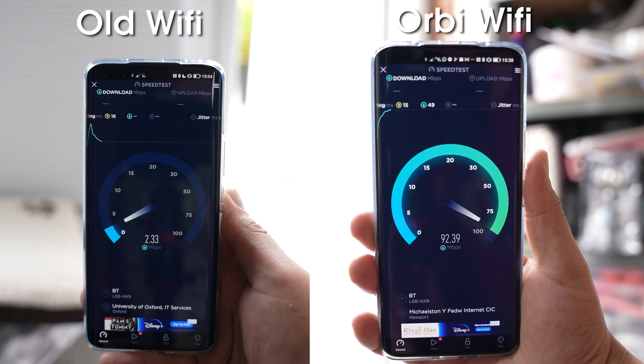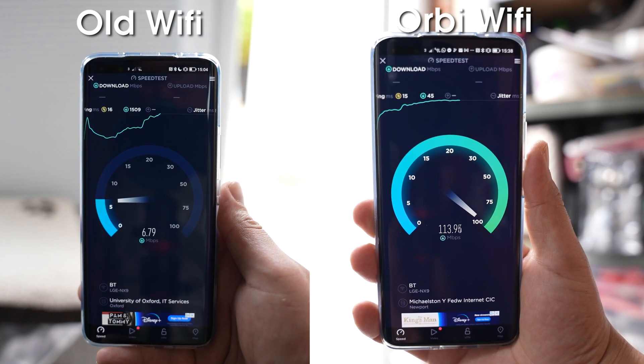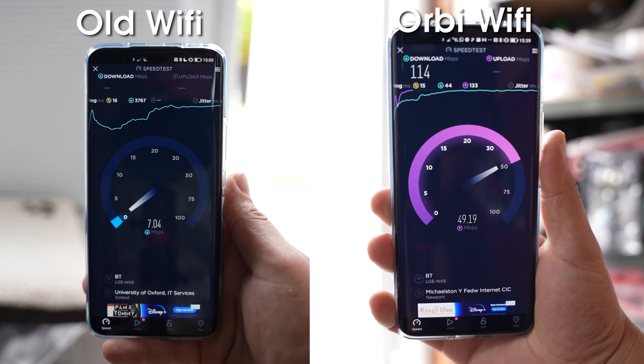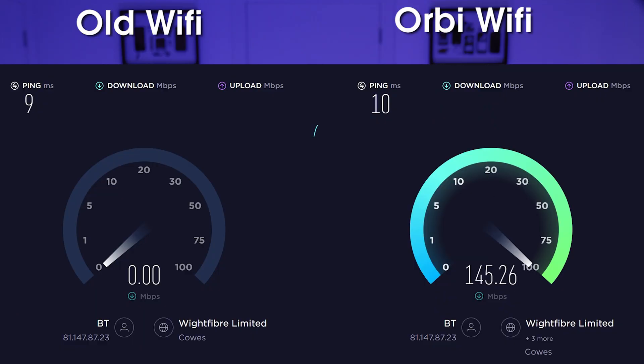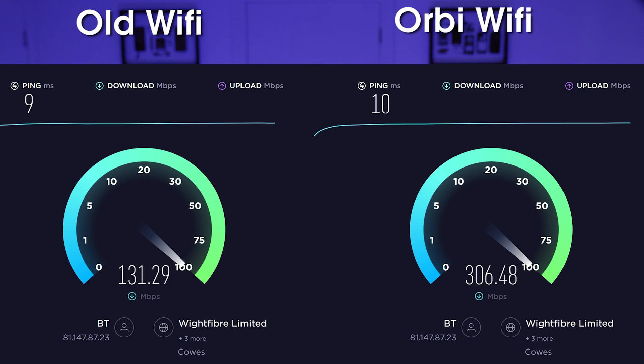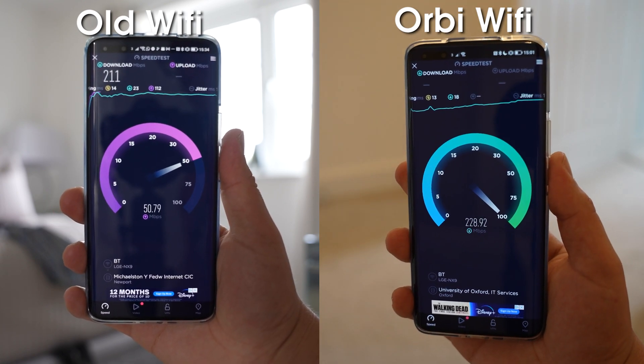With the Orbi system up and running, it's time for speed tests. I've left the old Wi-Fi network running so we can compare rooms side by side. In the garage — furthest from the router — I was getting about 7 Mbps before; with the Orbi I'm now getting 114 Mbps. For my PC with Wi-Fi 6E, I went from 135 Mbps to 305 Mbps — and I currently pay for 300 Mbps, so this is essentially hitting my maximum. In the bedroom, I went from 211 Mbps to 229 Mbps.